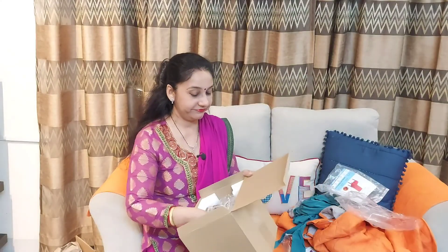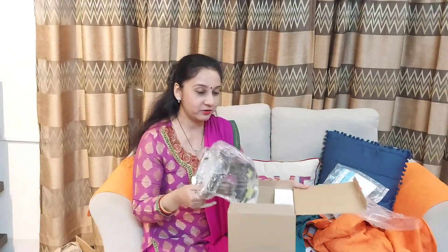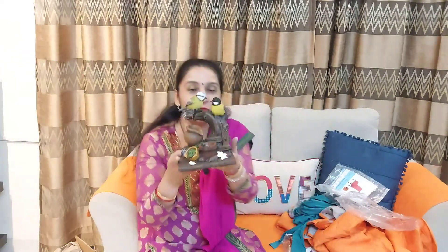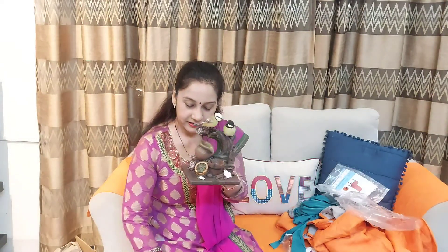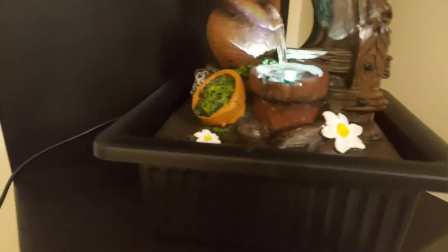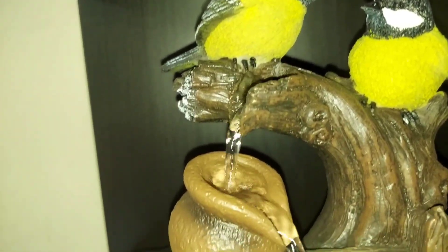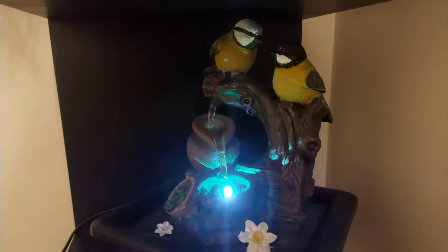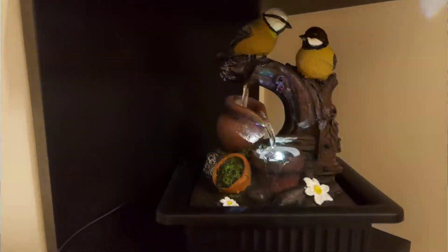Next, I am going to show you a very beautiful product — a small, cute fountain. I'm going to show you how it will fit. It's a kind of fountain with two birds — it looks like birds with a fountain, with chirping birds and little flowers. If you put it in your living room, balcony, or anywhere, it feels soothing. The design was so appealing that I couldn't resist it.